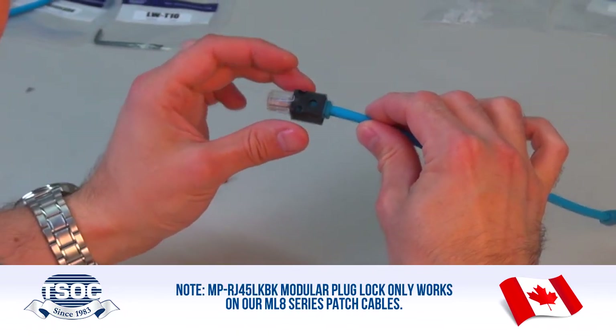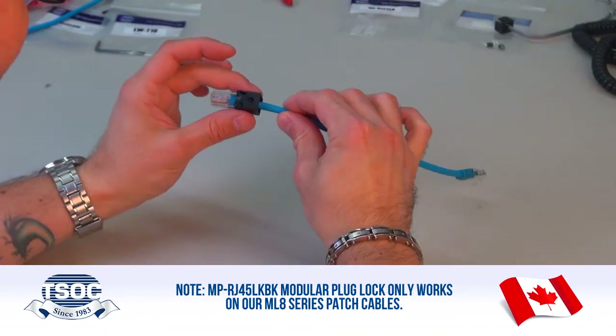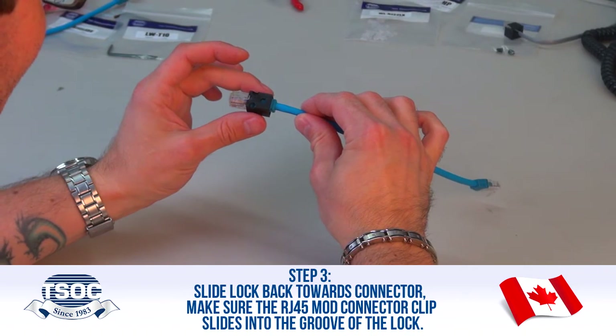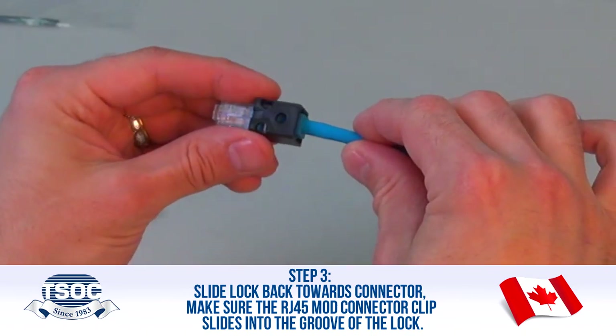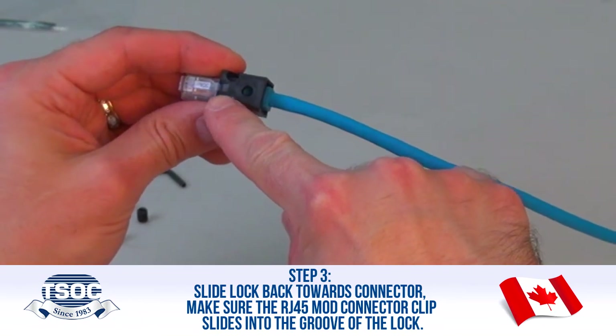Note: the MP RJ45 LKBK Modular Plug Lock only works on ML8 series patch cables. Step 3: Slide lock back towards the connector. Make sure the RJ45 Mod Connector clip slides into the groove of the lock.